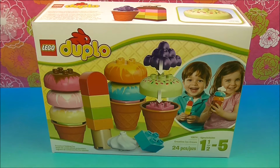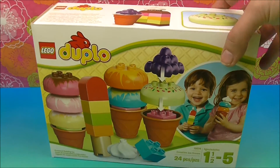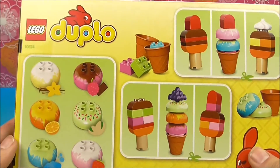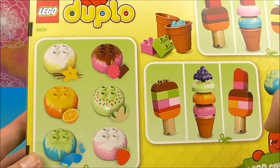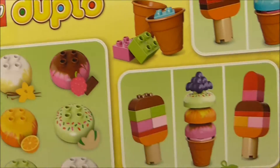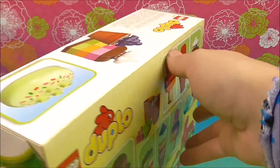Welcome back to another Toy Reviews by Tiffany. Today I've got Forrest Lego Duplo's ice cream set. Look at how delicious that is. That's for ages one and a half to five and it comes with 24 different pieces that we can make our ice cream with. I think this is super cool. We can make little ice cream cones, little ice cream bars, little flavors. I wonder if they're scented. Let's get this opened up and take a peek.